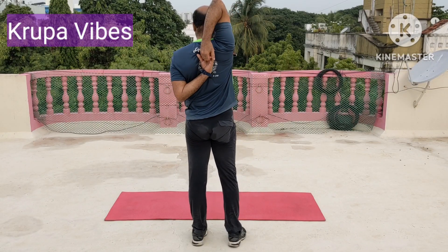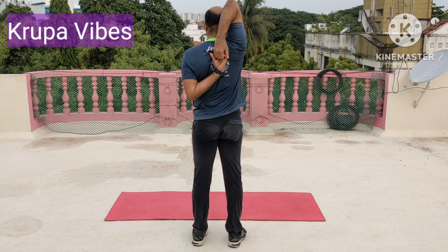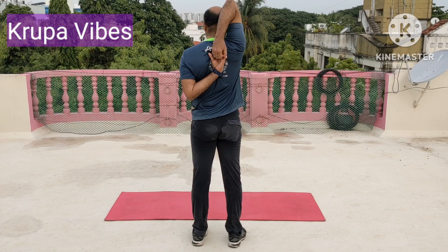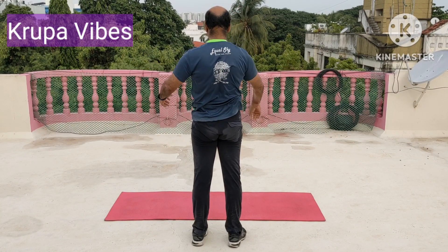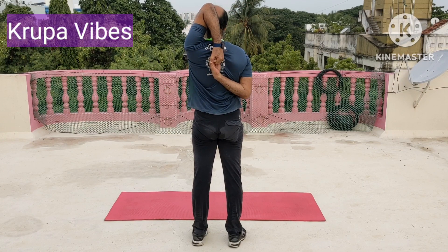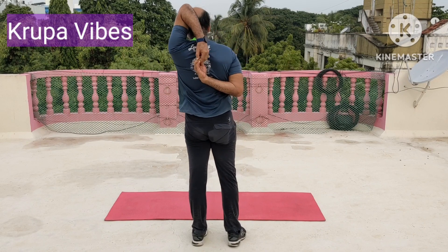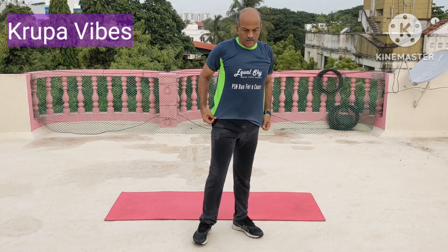Now clasp the hand behind. 1, 2, 3, 4, 5, 6, 7, 8, 9, and 10. This is for triceps. Switch over. Change. Hold it and then pull it. 1, 2, 3, 4, 5, 6, 7, 8, 9, and 10.